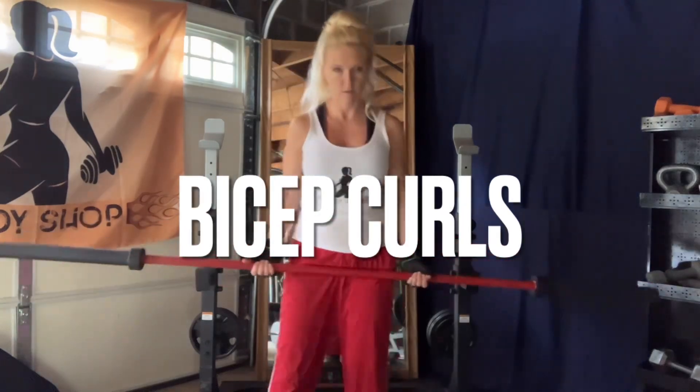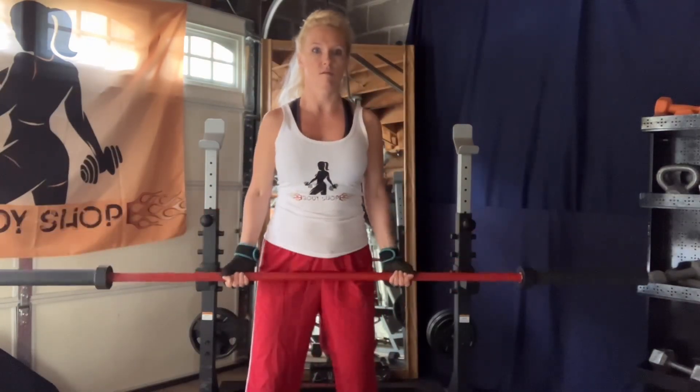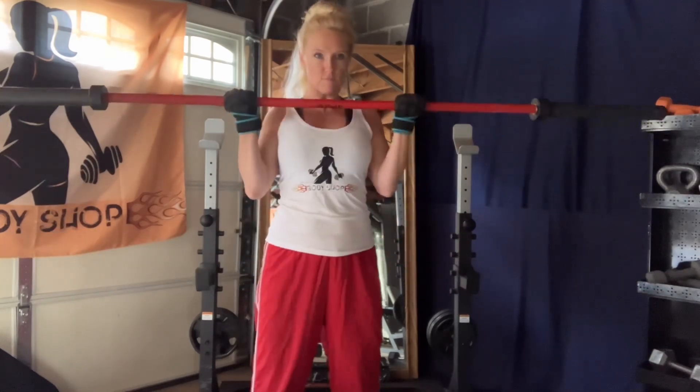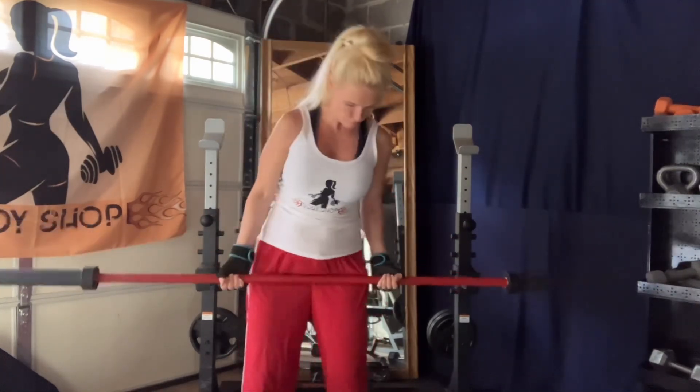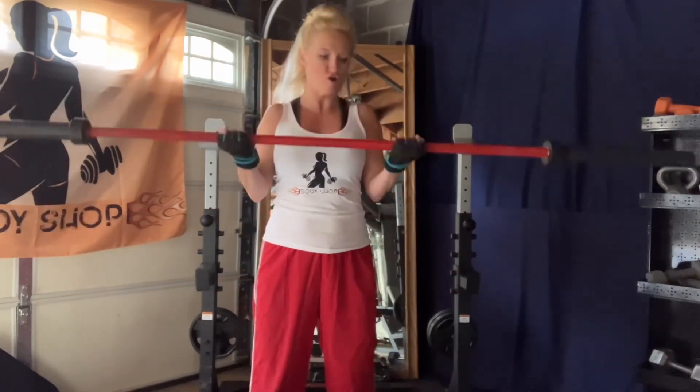For my bicep curls, I did four sets. I started with a warm-up round of 15 pounds at 12 reps, then I did 28 pounds with 10 reps, 40 pounds with 8 reps, and then 45 pounds at 6 reps, which is what you're seeing me do now.